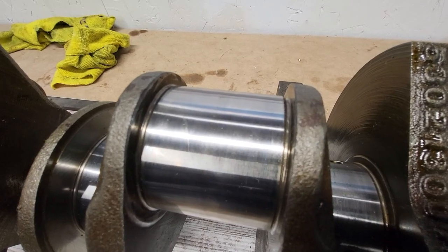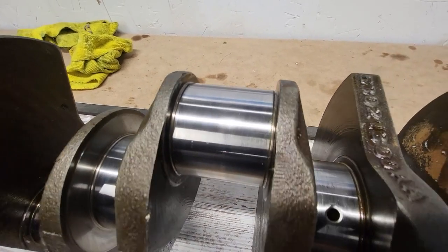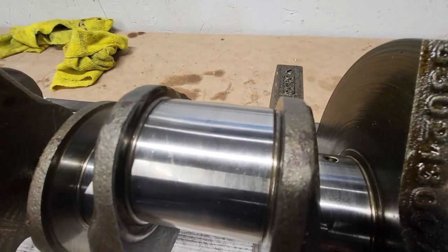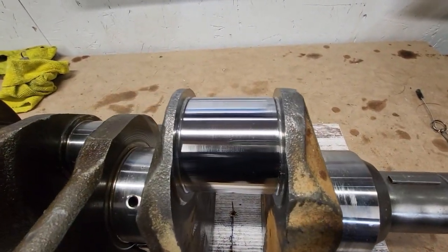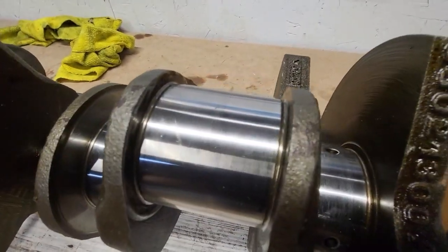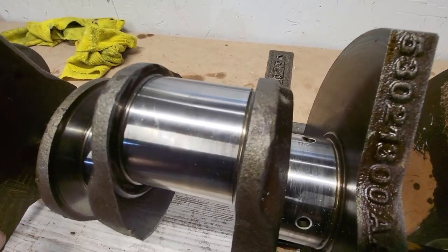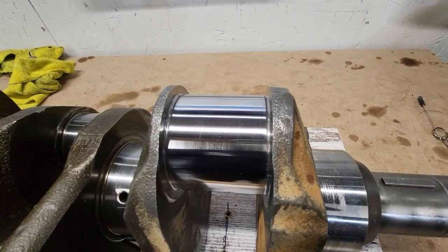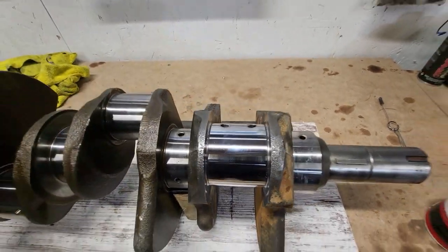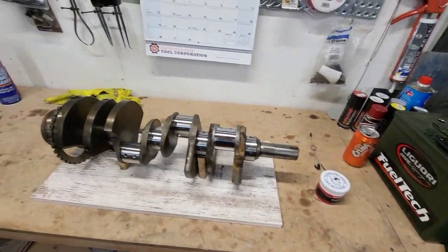I'm going to get you in close here. See that surface? It's smooth — just not quite mirror polish finish. And we got this guy — you can almost see the difference just in the quality of the reflection. But that's it. That's all there is to polishing up a crank.